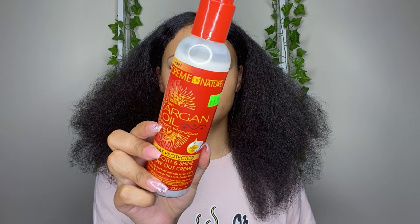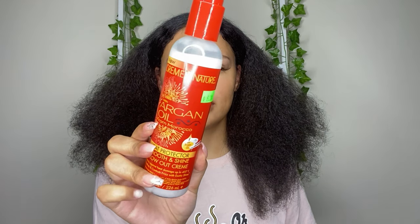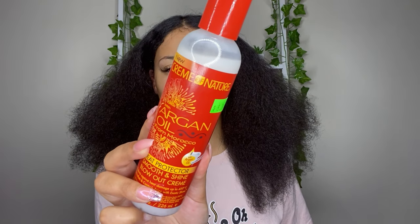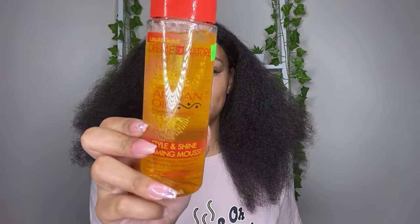I'm gonna show you guys what I use. I use this Cream of Nature argan oil to blow my hair out — I've actually never used this before, I got it from the hair store, it was $6.39. I'm also going to be using Cream of Nature argan oil Style and Shine Foaming Mousse. It creates soft wraps, defines curls, prevents frizz, and adds shine. This video is not sponsored, I just saw these at the hair store and said why not.